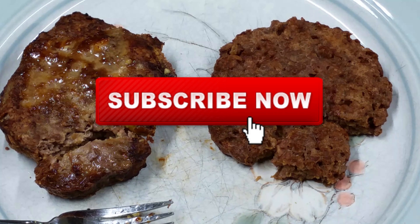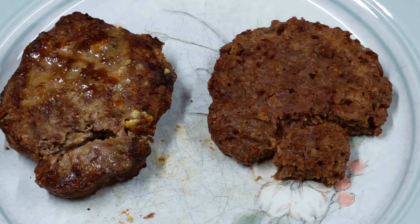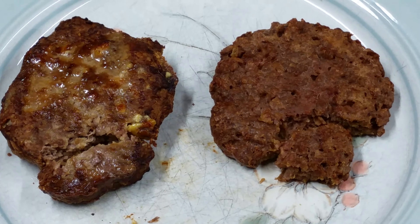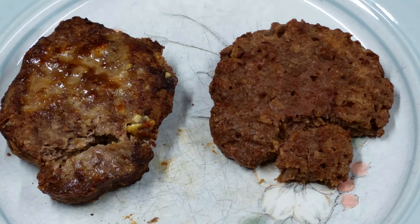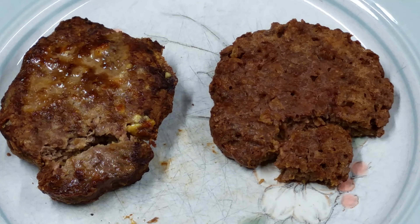If you like this video, please subscribe to the channel, leave me some comments, hit that like button, and hit the bell for notifications. I love comments and I try to answer everybody. Check the description box for the Patreon links. I want to thank everybody for watching. I hope you enjoyed this and I hope you try it.